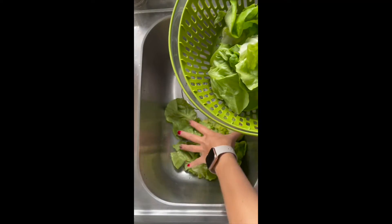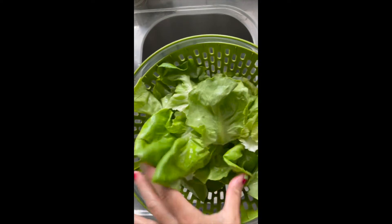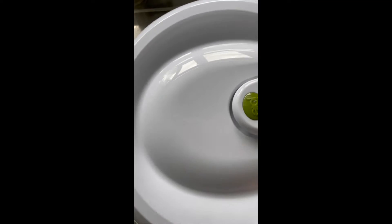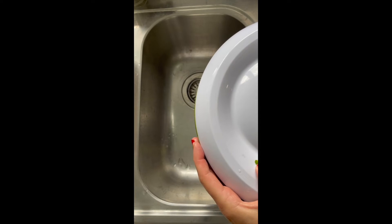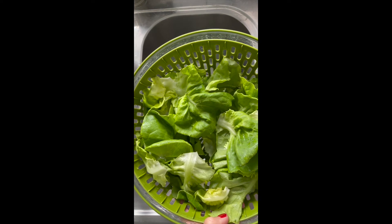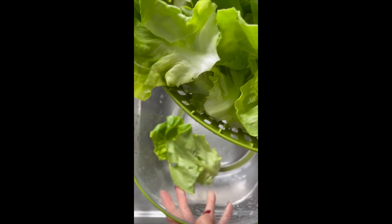Now you can dry it many different ways. I like to use a salad spinner, but I have to be very gentle with this lettuce — it's so delicate. So when I do spin, I do it quite softly, just enough to get the water off, and then let it air dry for the rest of the time. You can also just dry it on a towel or pat it down with a towel if you don't have the time to wait for it to air dry.